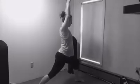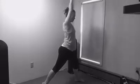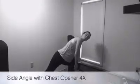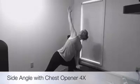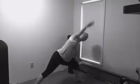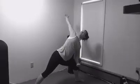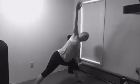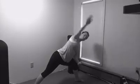Stretch feels really good through the calf. Last one here, come into your side angle and open up the chest. Exhale as you close. Inhale, feel that stretch all the way down the side of your body. And close. Even get a gentle stretch in your lower back here, which is really nice.